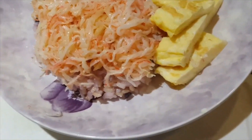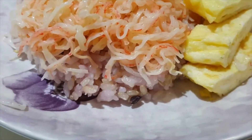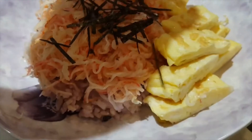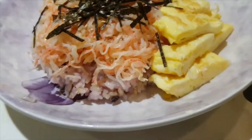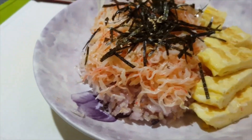Here's the close-up of my style of a donburi with crab meat and a side of eggs. To finish, I'm just gonna garnish with a little bit of seaweed that I cut up, and then a little bit more sesame on top. Hope you enjoyed the video on how to make a crab meat donburi — if you enjoyed it, please like!